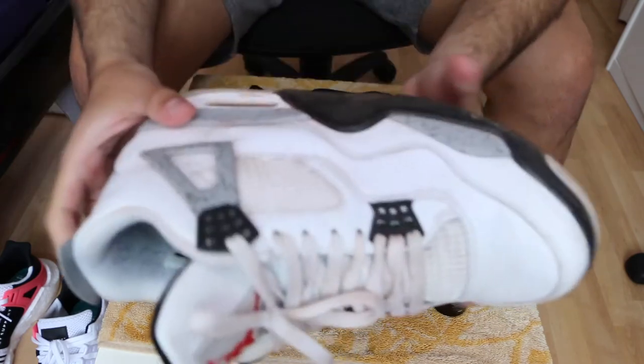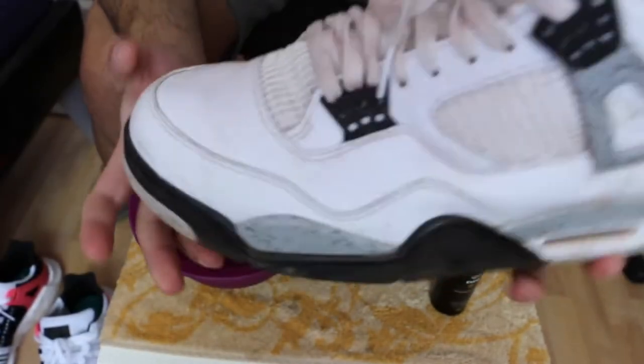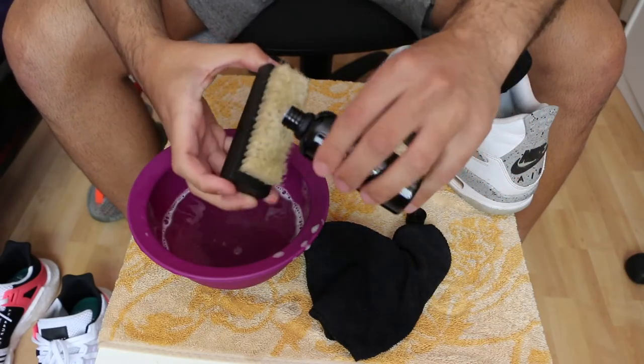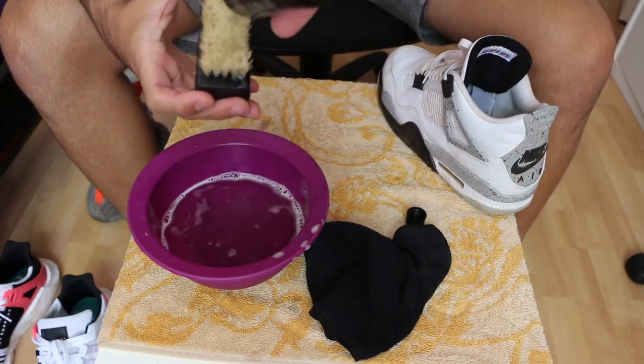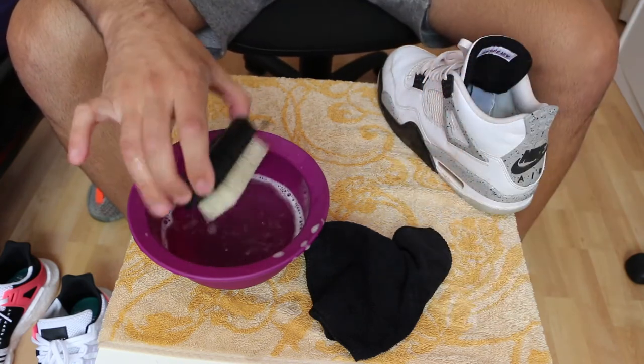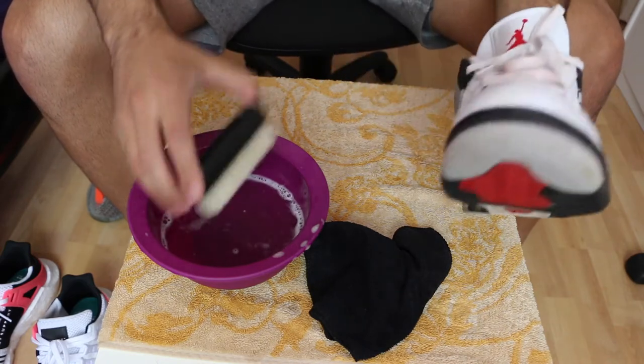Now I'm putting the Yeezys aside and moving on to my Jordans. Look at those shoes — they are so dirty. I don't know if you can see it on camera, but there's sand all over the shoe. You need to put a few drops of product on again and just start brushing.